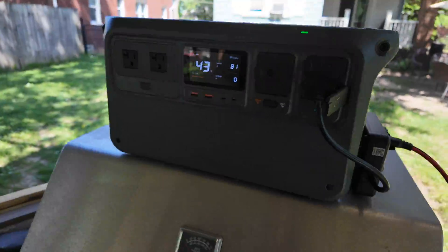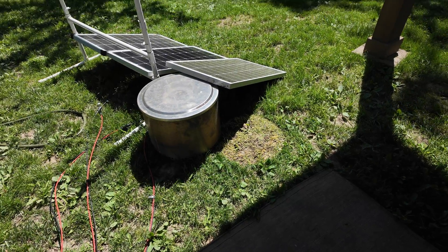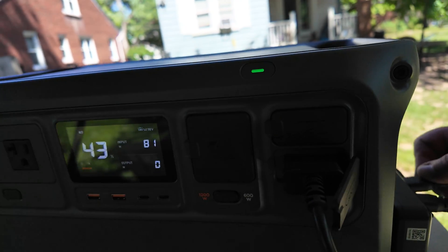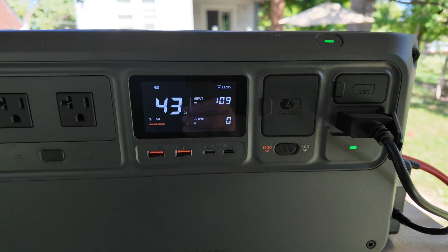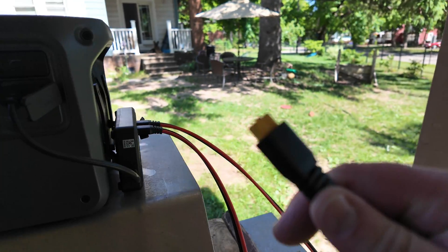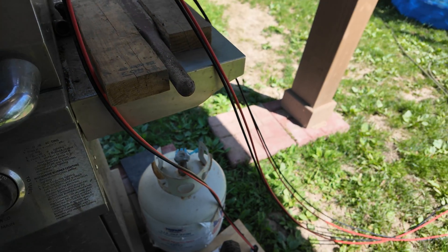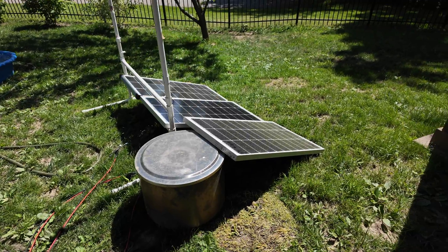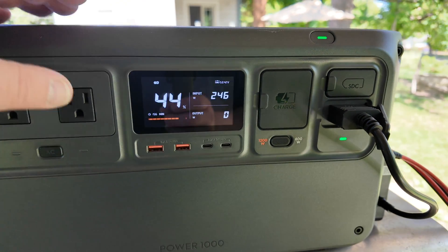We want to plug them in one by one. Right now the panels are all in the sun — one is a little dusty, but it spits out 81 watts. I take the other one and plug that in. So with a second one in there, we should do at least 160 watts. Let's see — 164 watts. Here's my plug for number three. Now you can hear the fans coming on. Three of them. All three panels plugged in. Let's see how much power we get — 245 watts.